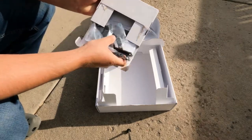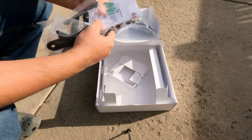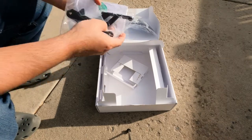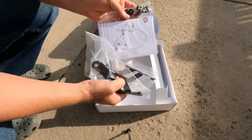Now we do have the mounting hardware specific for the bike. This is for the Moto Guzzi V7 Mark 1, 2, and 3 and also for the E5 or the V7 850. So we have our two brackets, screws, and instructions.